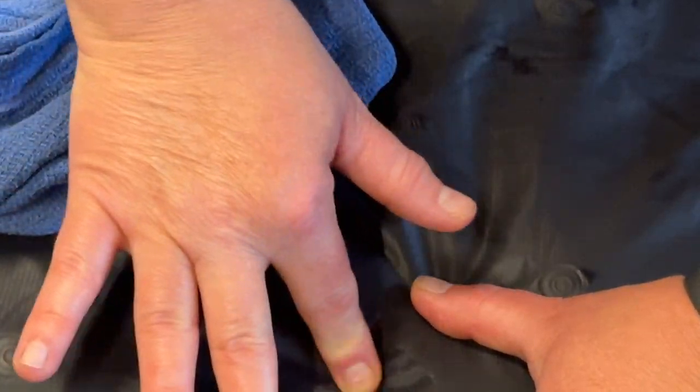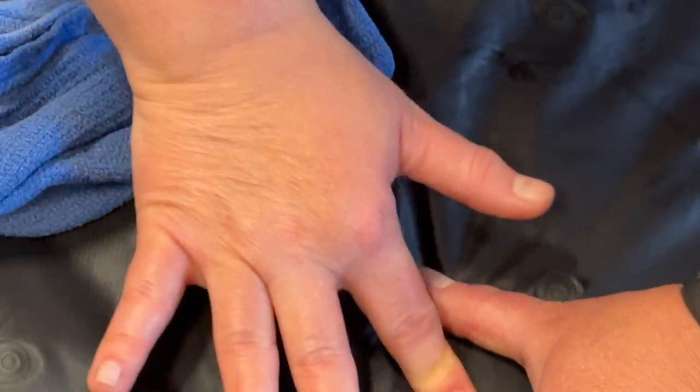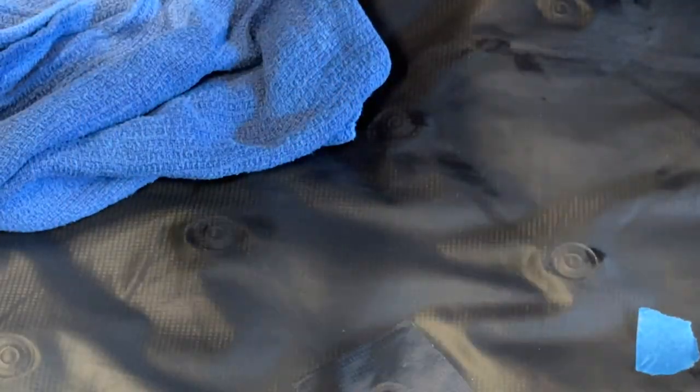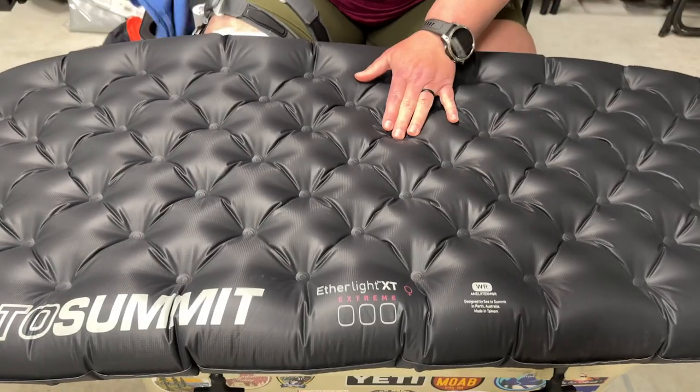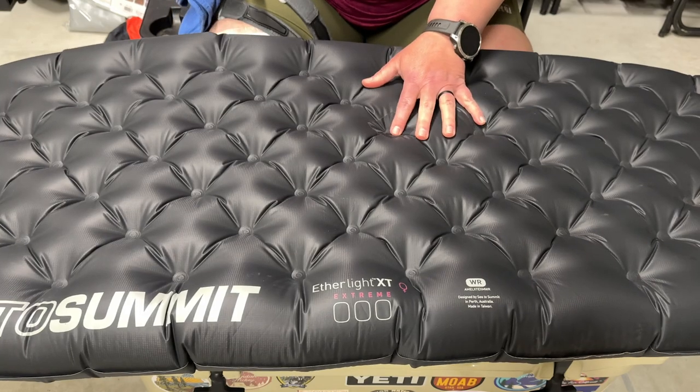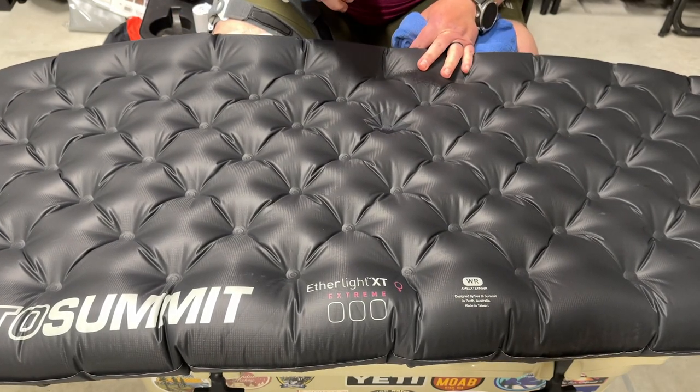Another benefit to using the soapy water method. Then wait at least 30 minutes before you reinflate the pad. After letting it sit for 30 minutes, reinflate and then check to make sure that the fix is holding.